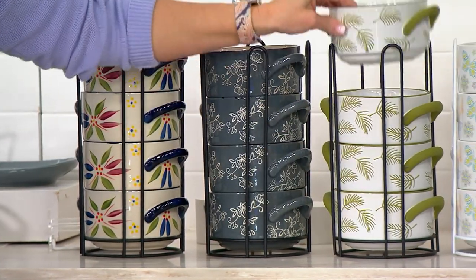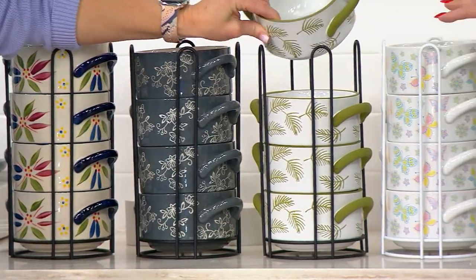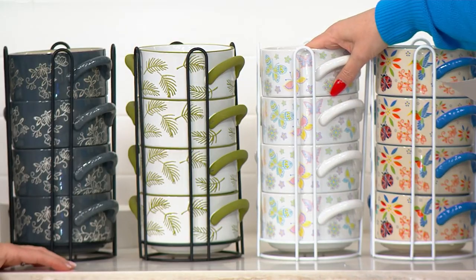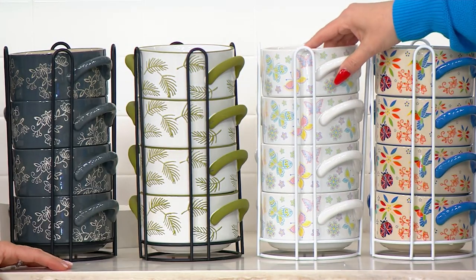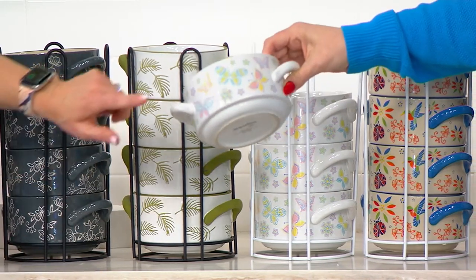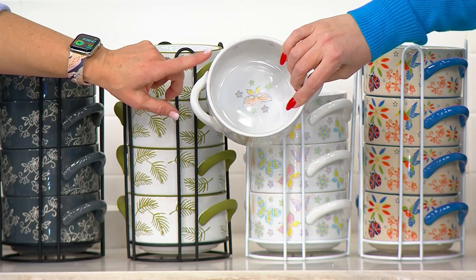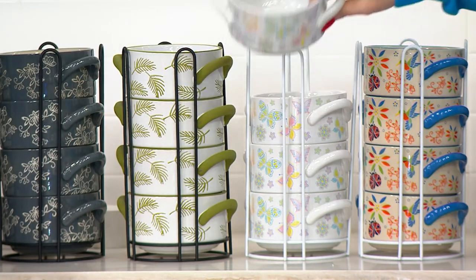Absolutely gorgeous. And I love the fact that we have it in the butterfly — All of Flutter. You can see it's got the butterflies and those beautiful soft pastels. This is so beautiful for spring. Look how beautiful it is with your sweater.